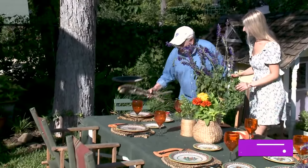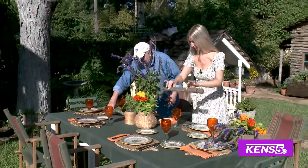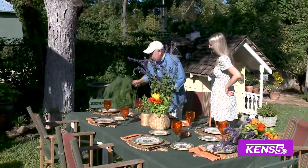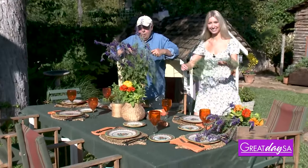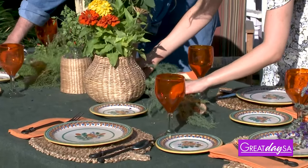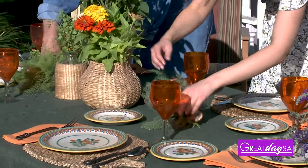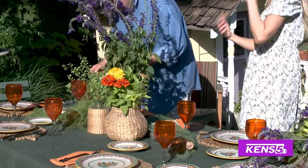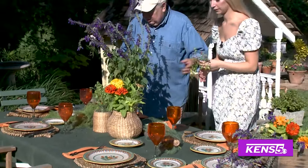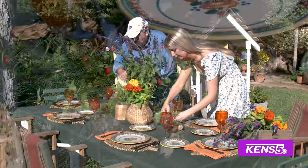We've gone to the woodpile here. Here are some logs — just take these and run them down the center of the table. And then I clipped some asparagus fern, so take these and just tuck them in. Let the wood show, put it underneath a little bit so the wood still shows through. Then we cut a few more of the little chili peppers and just place those in here to add a little bit more color.